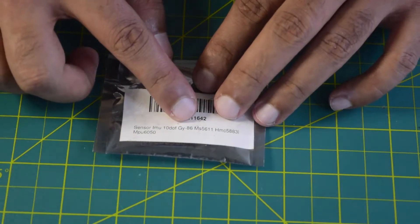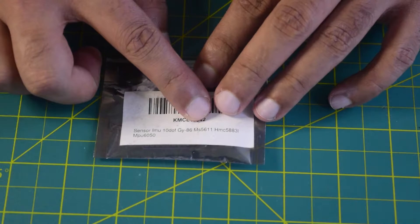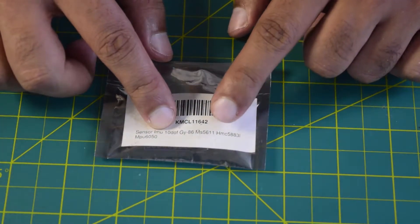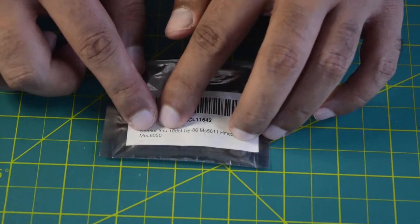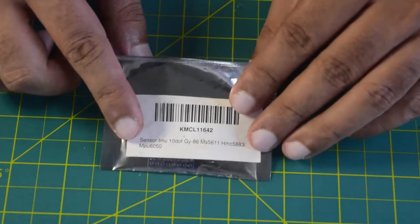You have an inbuilt gyro of the GY-86, an accelerometer of MS5611, and a magnetometer of HMC5883. The microcontroller fusing all this information into one is the MPU6050, which is what you have on this external IMU.